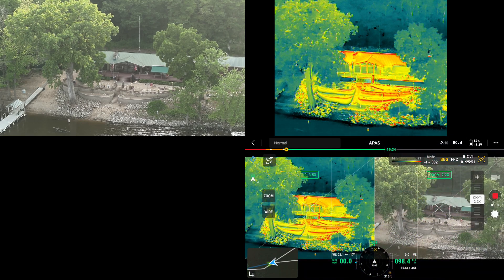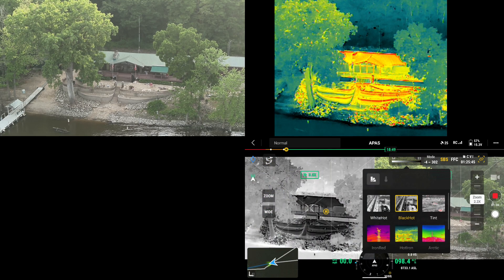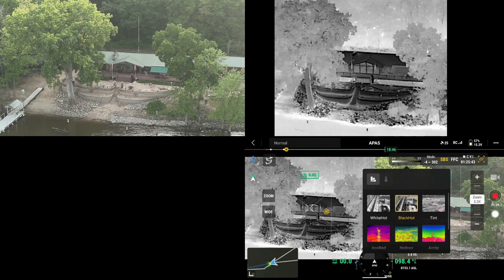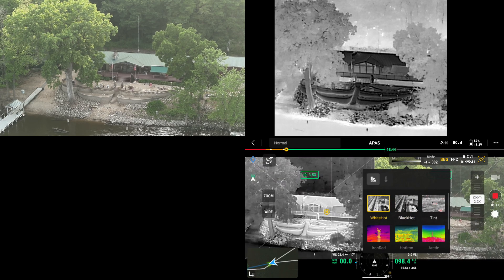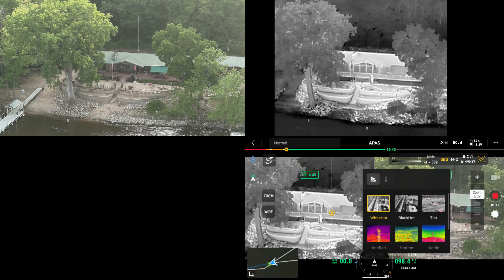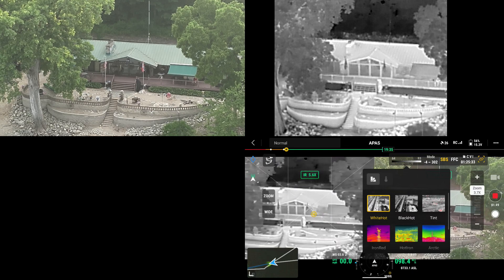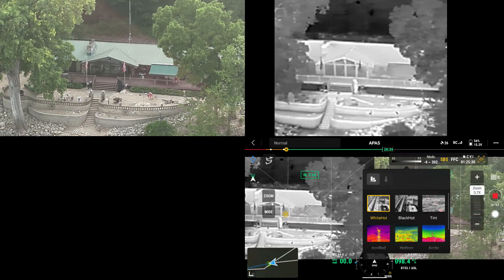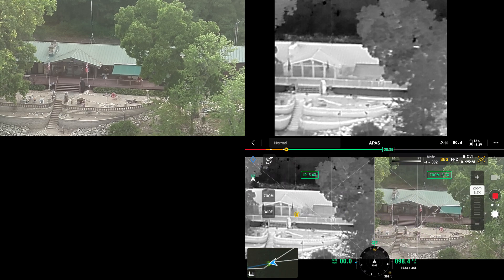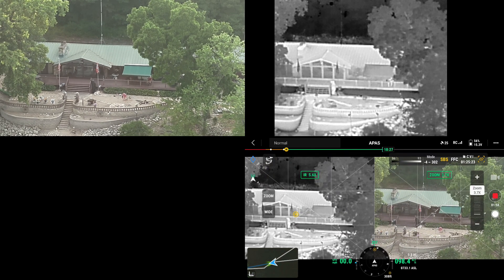I'll go ahead and calibrate, then go side by side. Now I'm going to go to Black Hot. And I'm actually sitting on the deck — you can see me, I'm wearing a red shirt, right on the edge of the canopy.